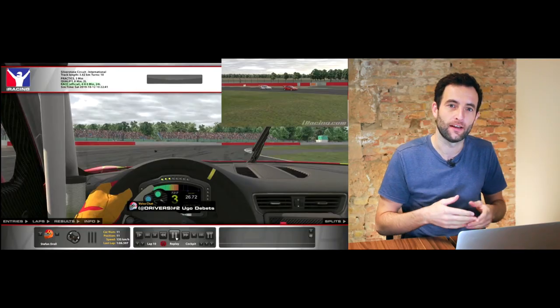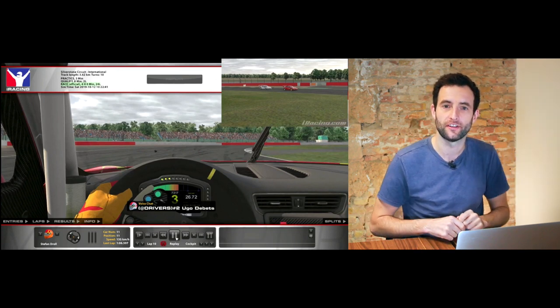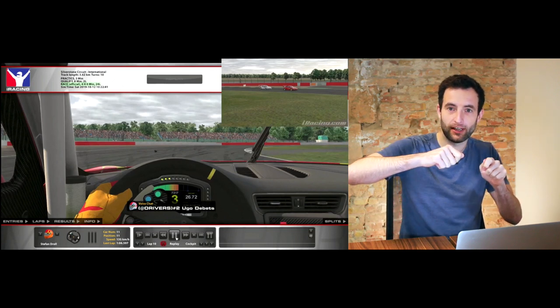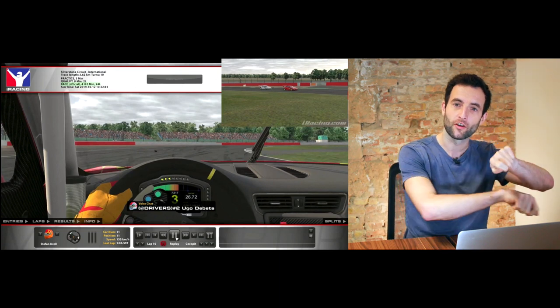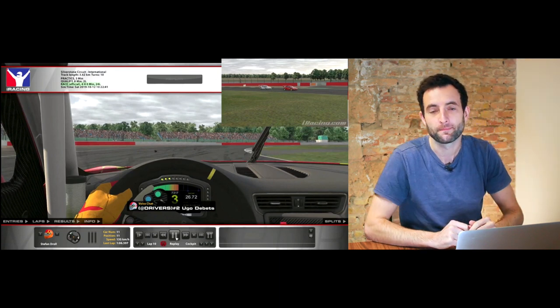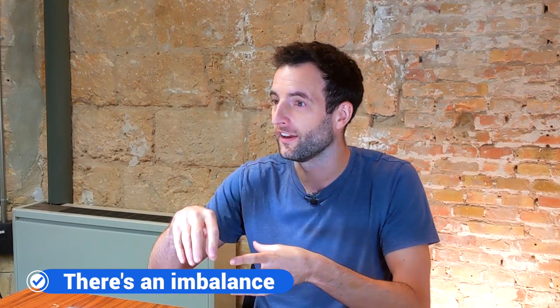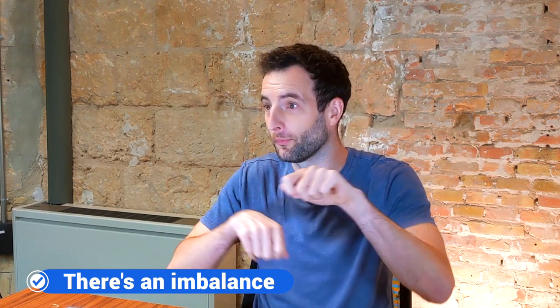Now what you'll find here is the car will generally understeer — you might turn it in and if the nose is still down quite heavily you'll have some oversteer, but then when you pop up off the brakes the car will probably understeer. And the issue with this is first of all we're not using all of each tyre's maximum grip as we're entering the corner.